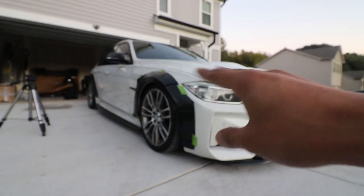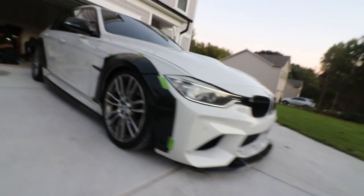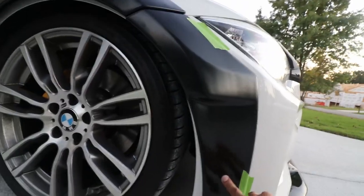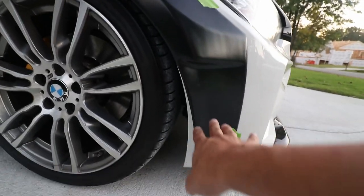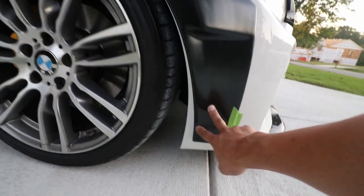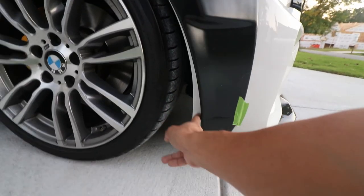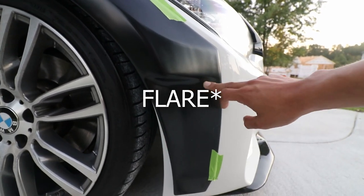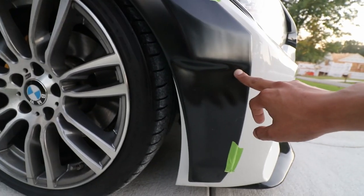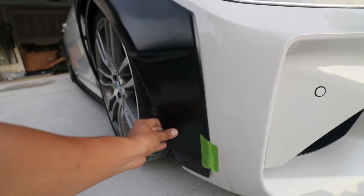Checking if everything lines up with the other side, but it looks like it's not going to fit here without some adjustment. It might take a little bit of playing around, but we can see this is going to be an issue. I really don't want to cut the bumper, so I'm not going to cut it — maybe just trim it slightly. Something I don't want to do, but I'll think about it and see what I end up doing.